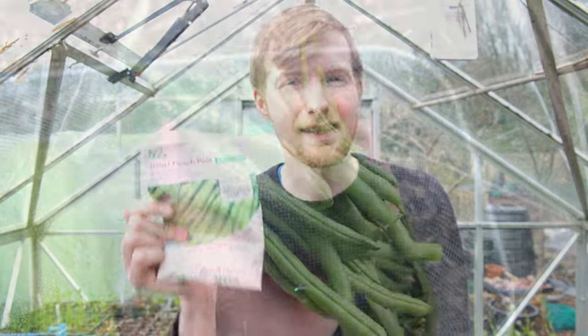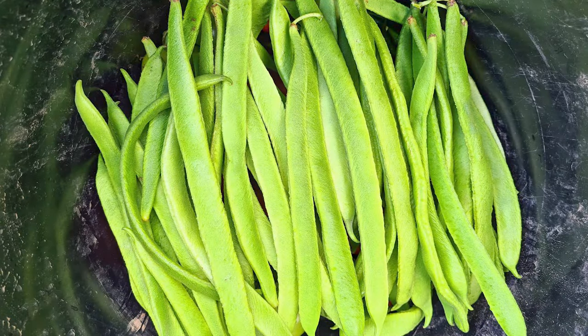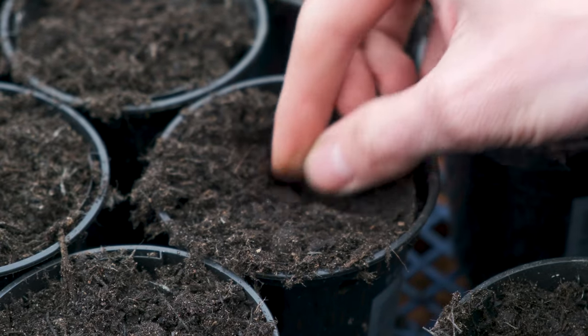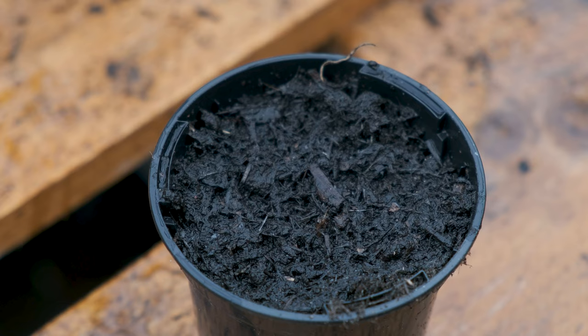We've got some dwarf French beans, Tender Green, and we've also got my favourite all-time vegetable, runner beans, which I save seeds from every single year. I'm going to be getting these sown in nine centimetre pots ready to be transplanted outside during May after the last frost. I get a nine centimetre pot, fill it with multi-purpose compost and then simply push the bean seed around two centimetres into the compost and give it a good water.